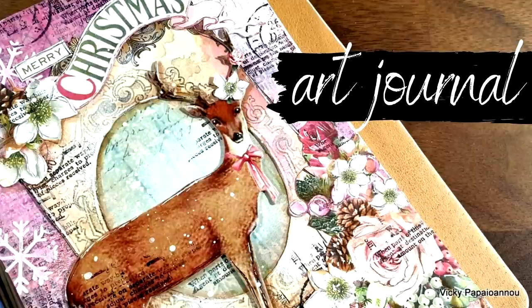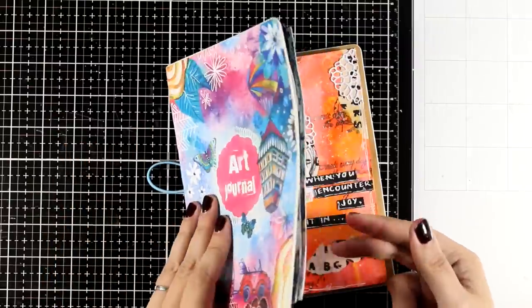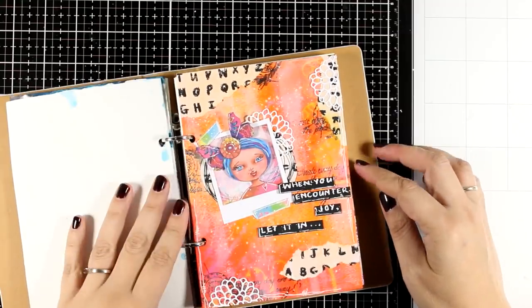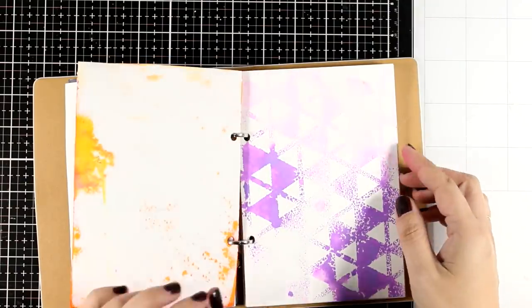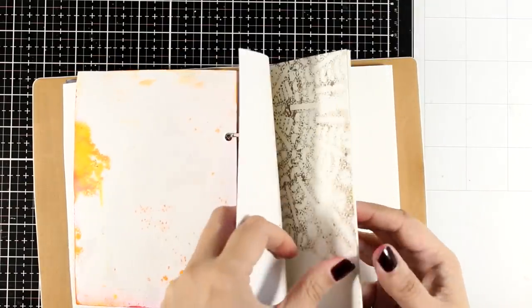Hello my crafty friends and welcome back to another Mixed Media Tuesday. This is the second art journal project that I'm posting today, so if you haven't checked the first one, make sure to do so on my YouTube channel or on my blog. That's the page I created using products from the first 14 doors of the advent calendar by Art by Marlene. Make sure to check that out.